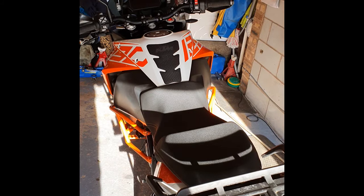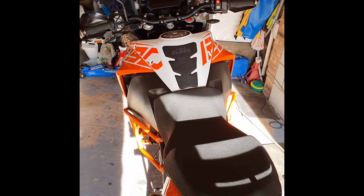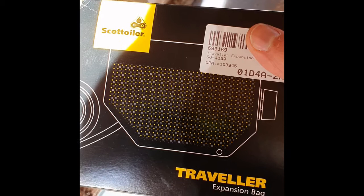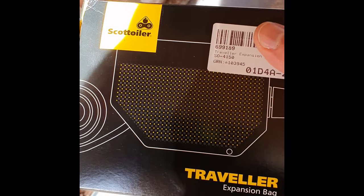For this you're going to need a bike — that's always very helpful. You're also going to need a couple of bits and pieces. I recommend if you're going to be doing lots of touring, then you go and get a Traveller Expansion bag, as this gives you lots of capacity, especially if you're doing lots of touring.